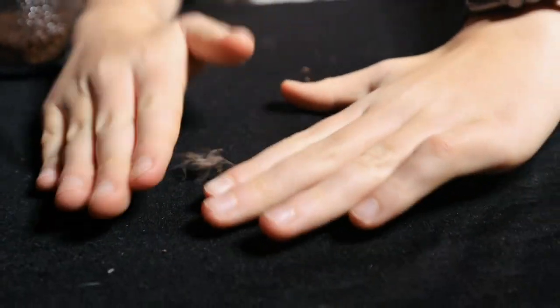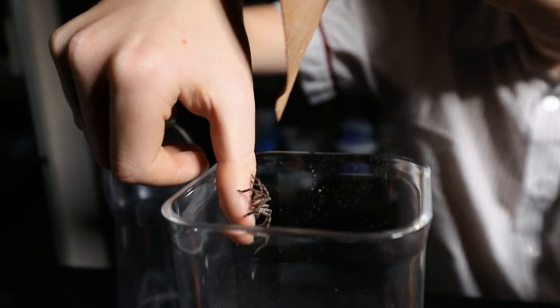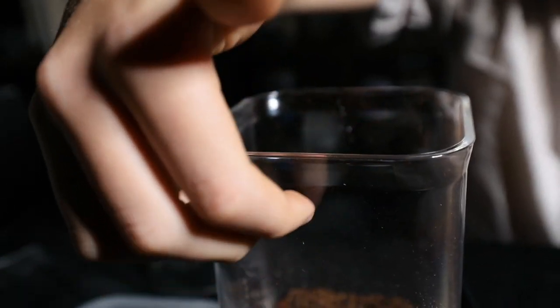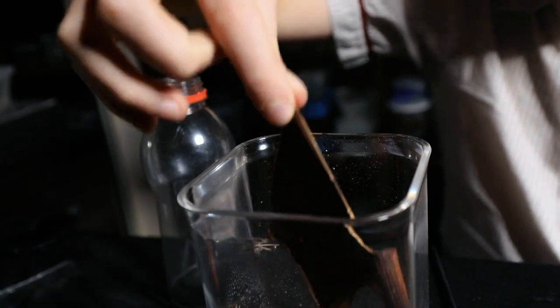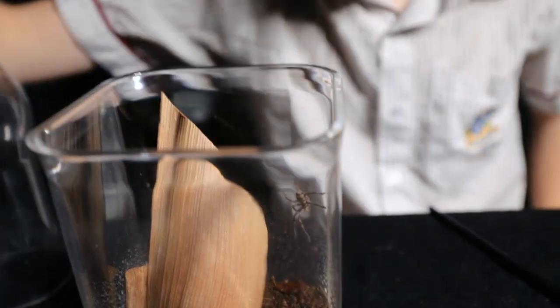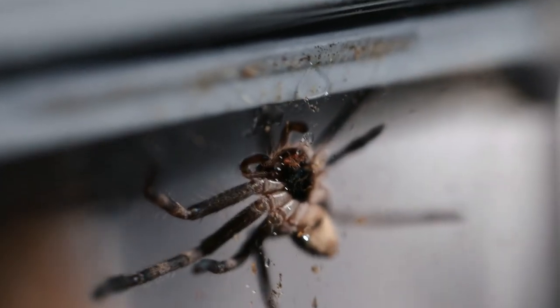There we go. You're jumpy! There we go. Alright, let's see if we can put the bark in. And there we go, safe and sound. So now that he's on the side of the enclosure, he's drinking all the water drops. Must have been thirsty.